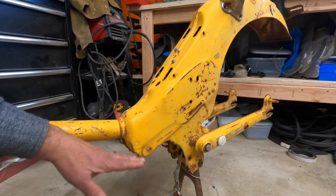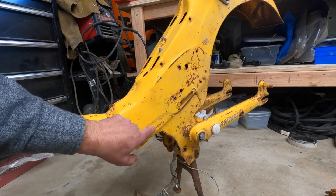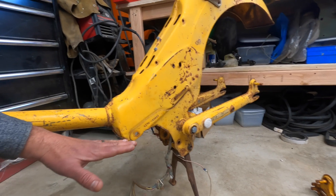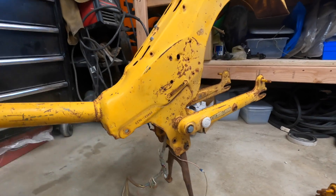Modifying the frame, we need to make some cuts to the frame. You do not want to mess with the VIN, so be very careful. I've got two options: there's a bolt-up option and there's a weld-on option, and we're going to go over that.